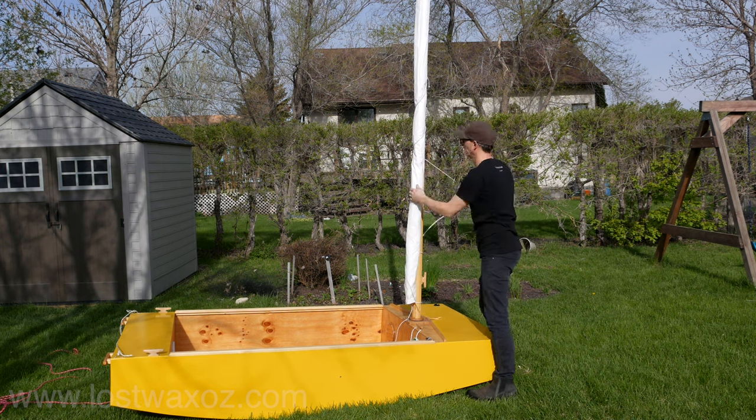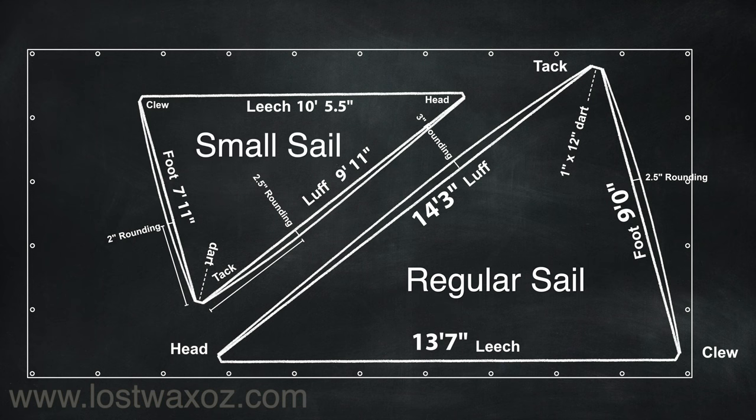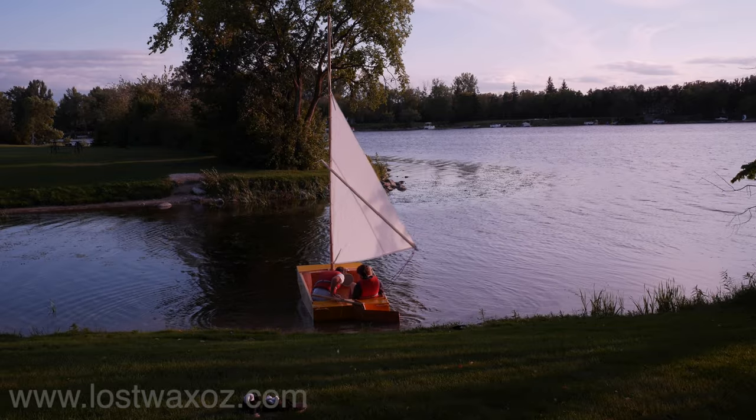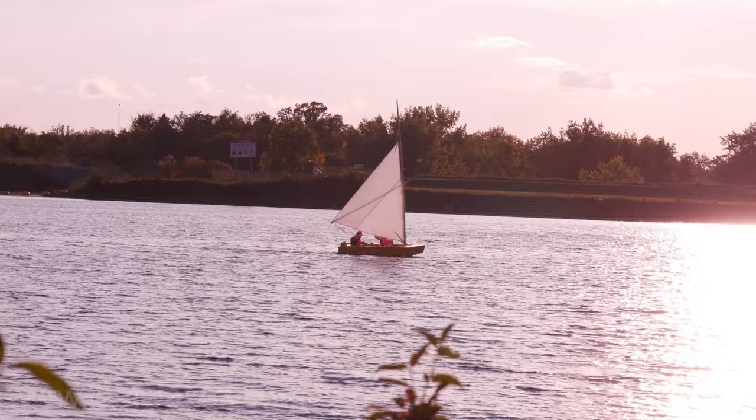Ready for another day of sailing. I should mention I had enough tarp left over to make another sail, so I did. I made a smaller one just so we could still go out and sail if it was too windy for our normal sail. You can see us here trying it out even though it wasn't really super windy.